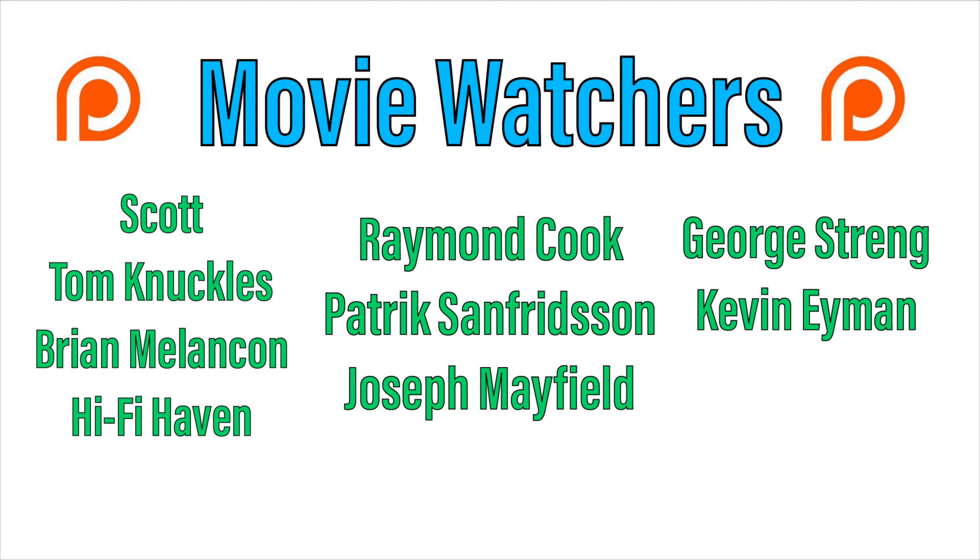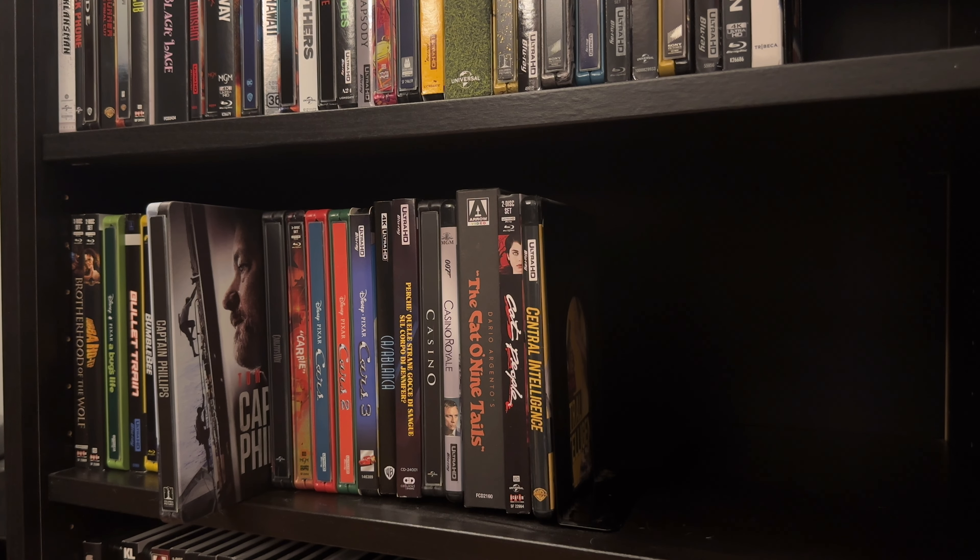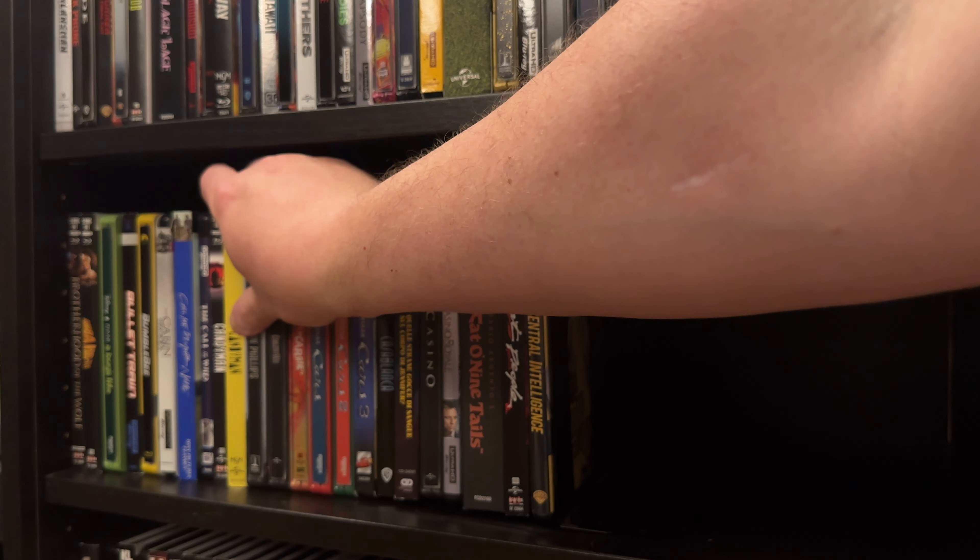In the meantime, please like, subscribe, hit that bell notification. So until next time, this is Adam with Movie Guy 365. I will see you at the movies.